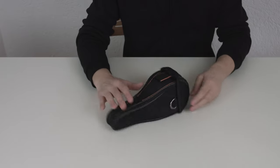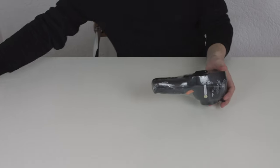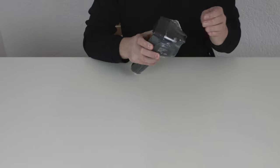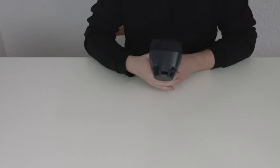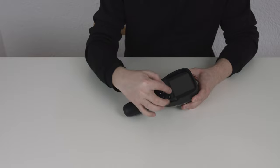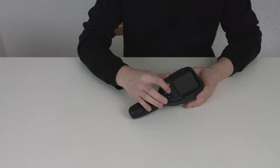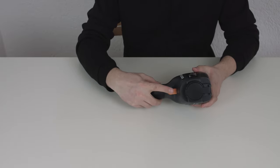Now let's unpack the actual camera. The camera itself is shrink wrapped in a plastic foil inside the case. One of the main features is the big screen. We have a power button, three option buttons and four arrow keys. On the front you have a trigger button.